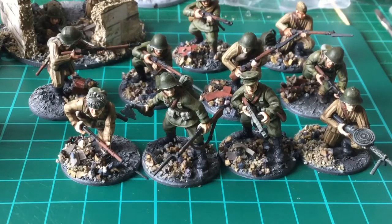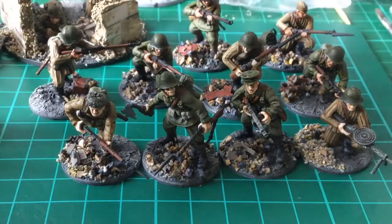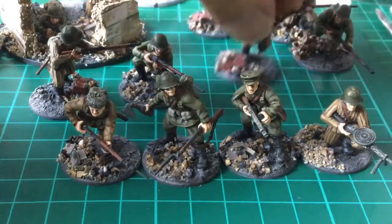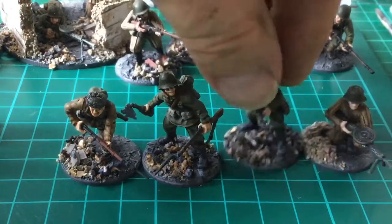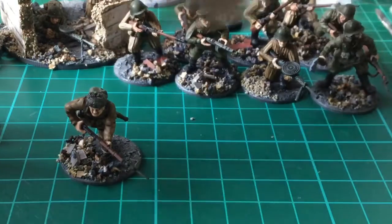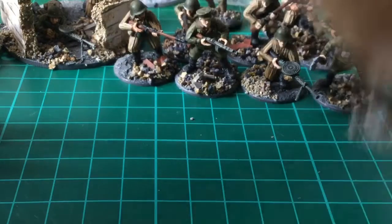Yeah, rifle squad with a submachine gun and a light machine gun. So yeah, very much enjoying them - really nice figures, really nice ones to paint. I'm sticking to doing a mix of uniforms because I like both, and whether it's entirely accurate I don't know, but I like both uniforms so I'm going to do both. I'm sure they had equipment shortages.